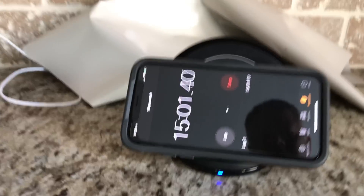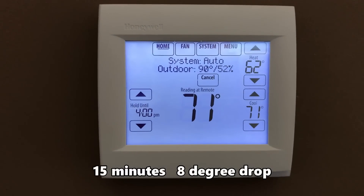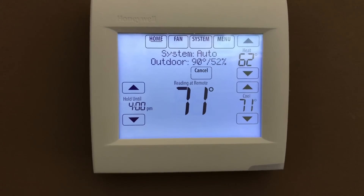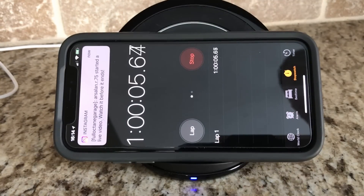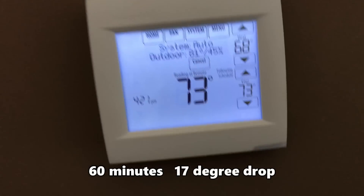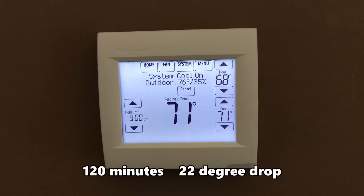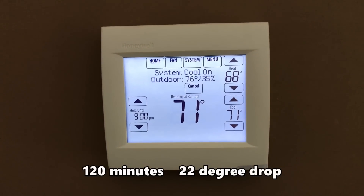We're approaching 15 minutes since we shut the garage door — it's 90 degrees now, down from 98 degrees 15 minutes ago. It seems to be moving along well. At one hour since we shut the garage door and turned the system on, we're at 81 degrees. At two hours, we're at 76 degrees — that's a 22-degree drop in two hours, starting from 98.